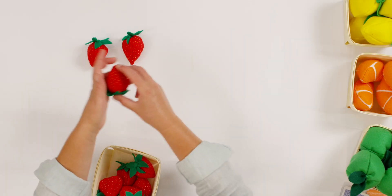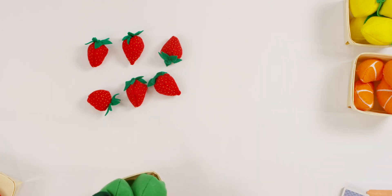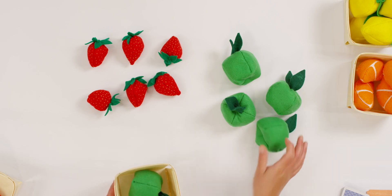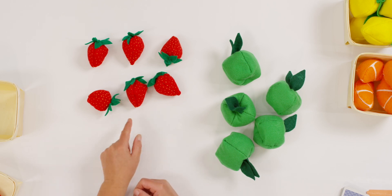Let's try that again with some different fruit. Let's try some strawberries and apples. Watch me again and I want you to count how many strawberries you see. How many strawberries are there? Now let's look at the apples. How many apples do you see? Can you tell your teacher which one is more?